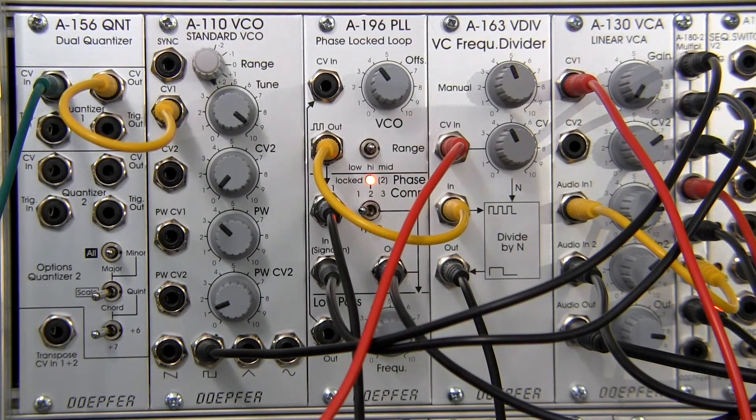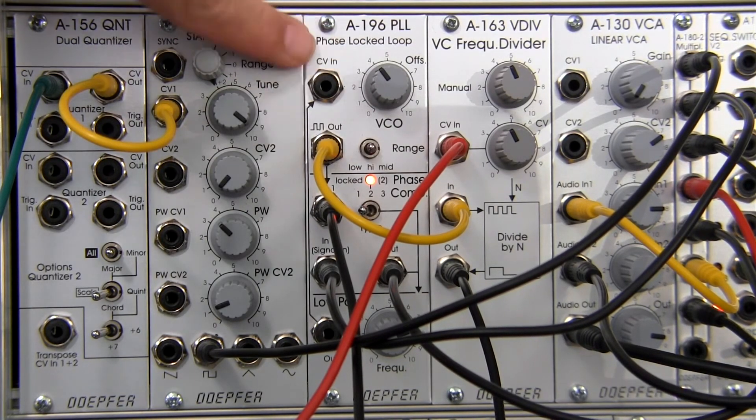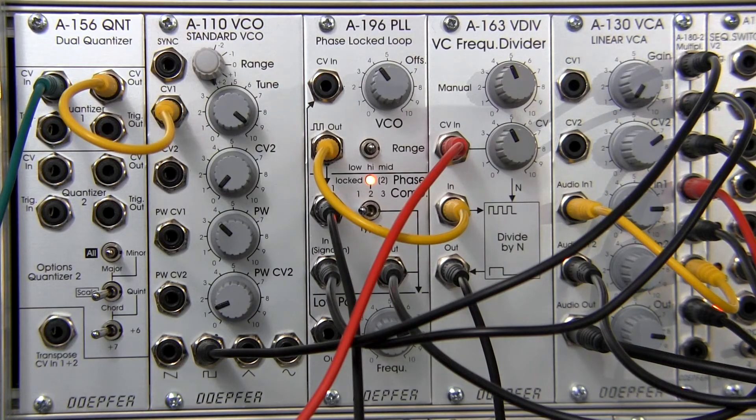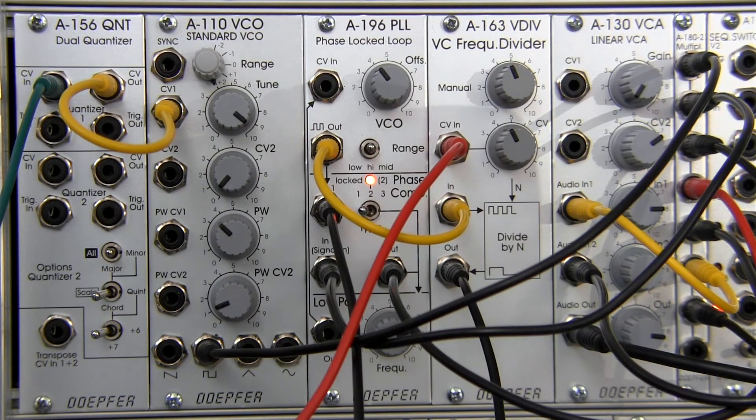I hope you found this video useful in getting a skeleton of this patch going in your own modular system, or at least heard something new. Please leave any comments on the video page. I'd recommend checking out the full phase lock loop video series if you haven't already, or going back to refresh on the different modes of the A196. This wraps up our series on the A163 — it's been a fun series. I just received a couple of new modules so stay tuned, and thank you very much for watching. We'll see you next time.